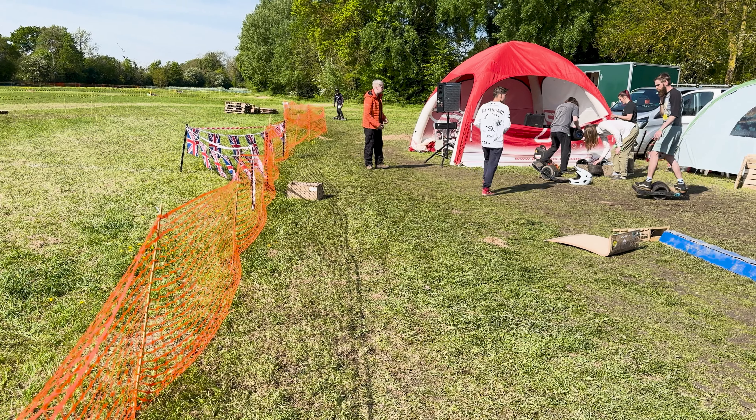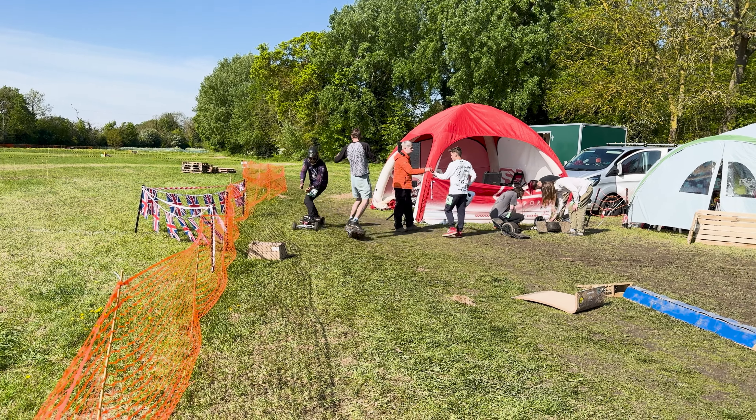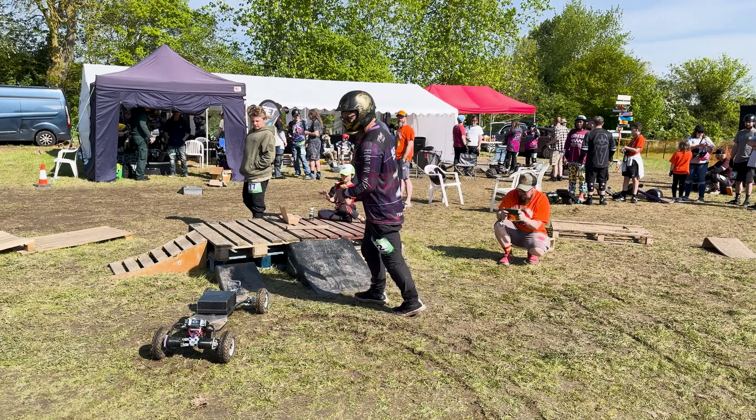I took this board to an off-road one-wheel event to whip it around and try out some of the features, taking it for some hard off-road riding. I definitely got some heads turning. If you want to know more about that event, I'll put a link in the description below.